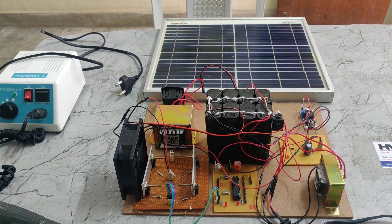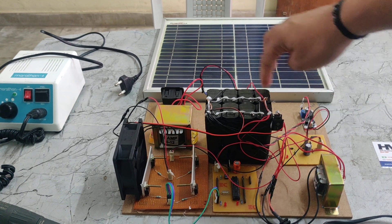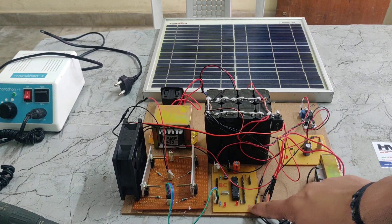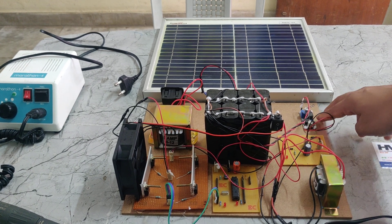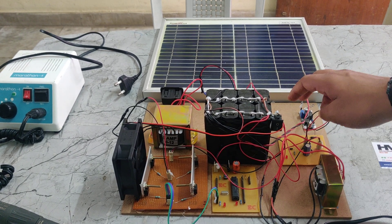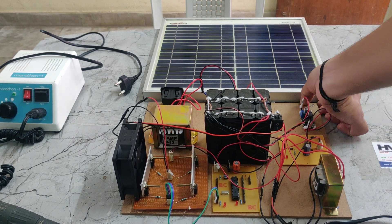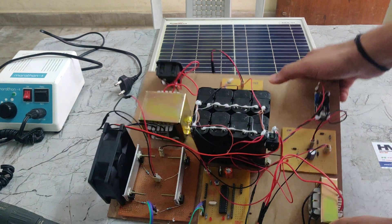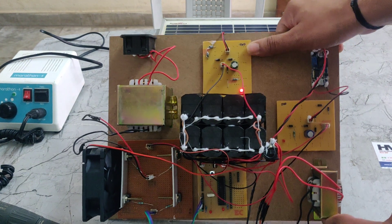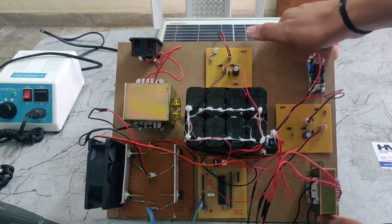Introduction to the solar inverter. In this part we are using a 16V 3A battery and PIC microcontroller, rectifier, step-down transformer, LM2596 buck converter, and also a solar panel. Here we can see this is also a rectifier, so there will be a light indication — it is taking the power from the solar panel.